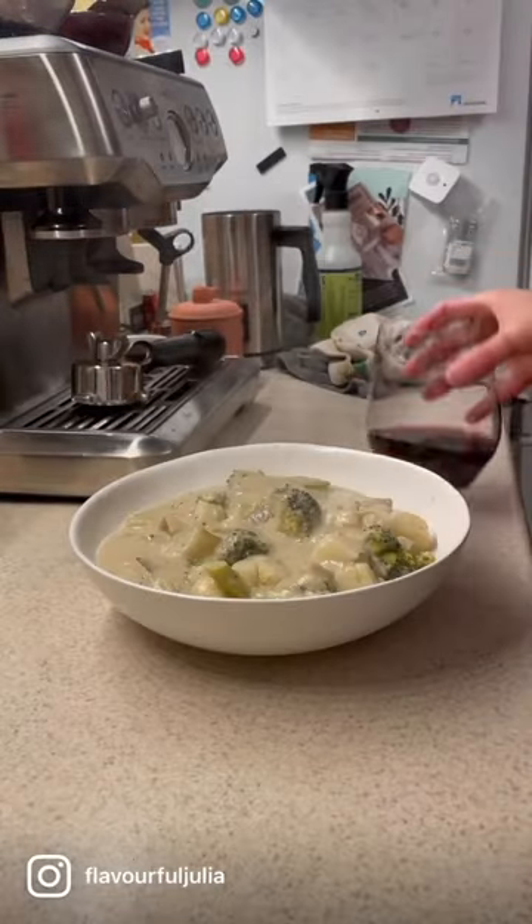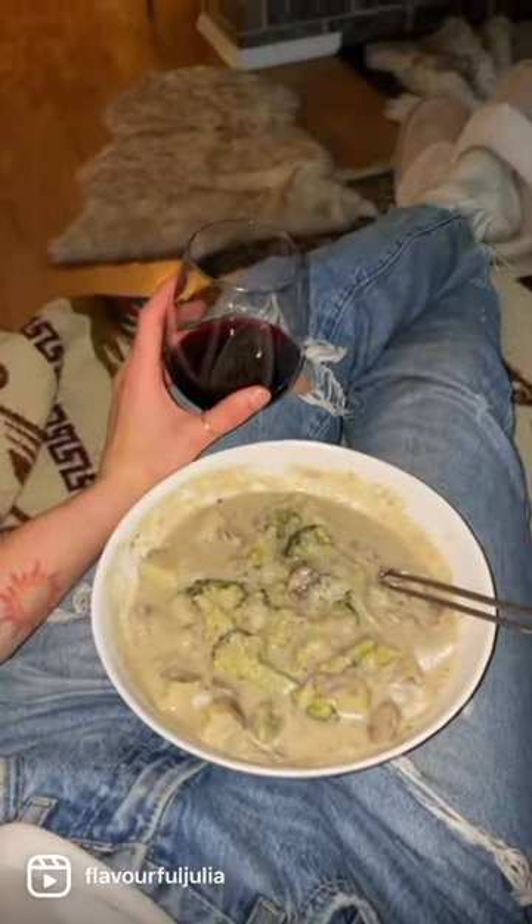Let it do its thing for about 20 minutes — the soup is very much alive.